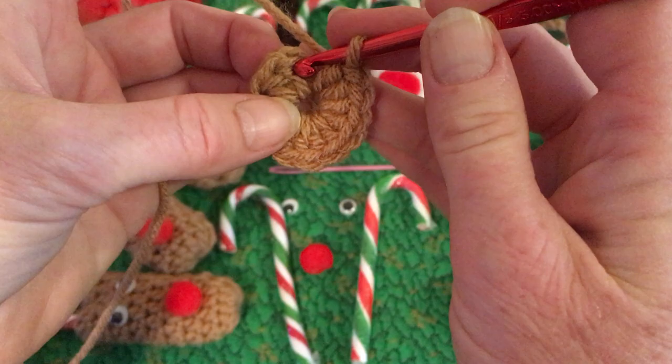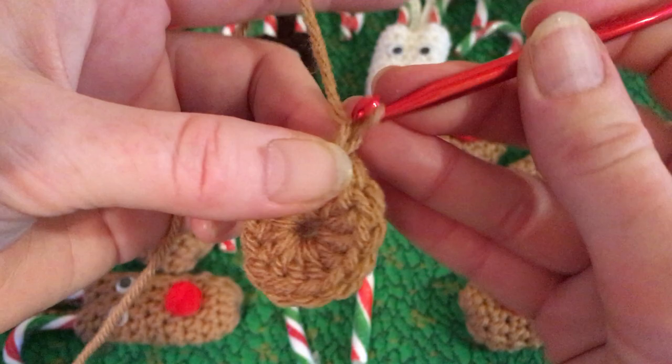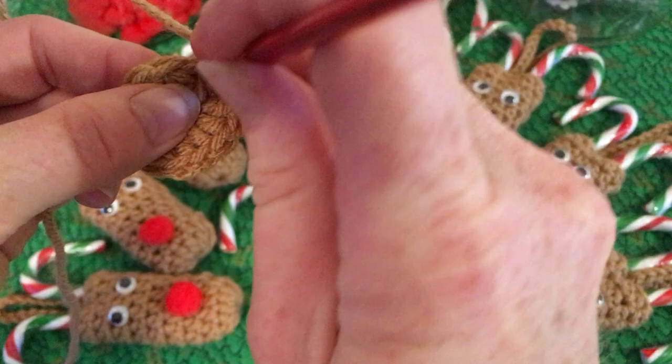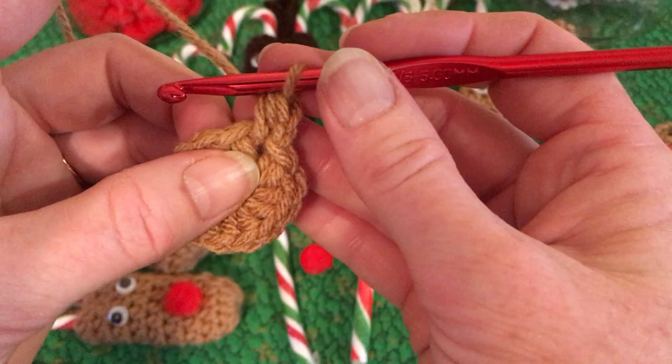Then you're going to go into the stitch right where you chained one and just slip stitch, chain one. Then you're going to do 12 more half double crochets, and your first one starts right where you've chained up. If you're a more experienced crocheter, it's going to be nine rows of 12 half double crochets, so you can fast forward to about the ninth row.